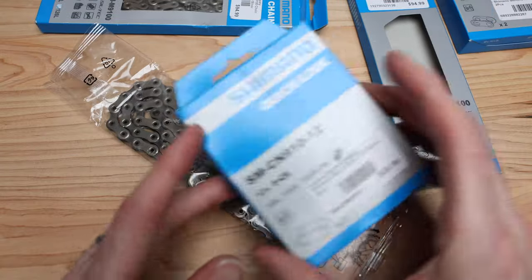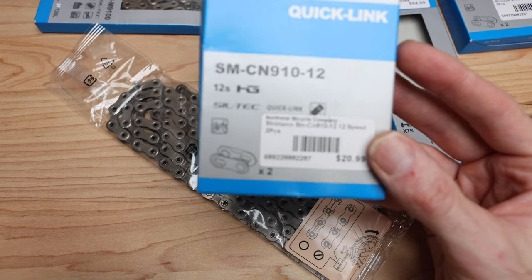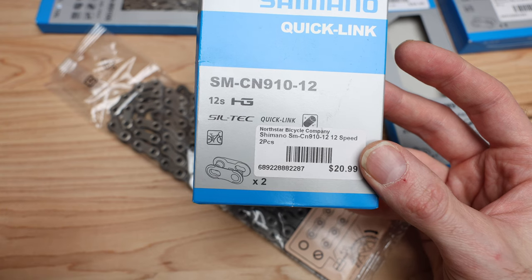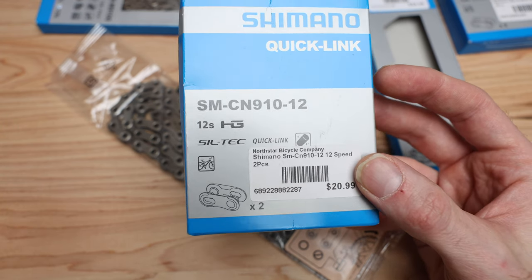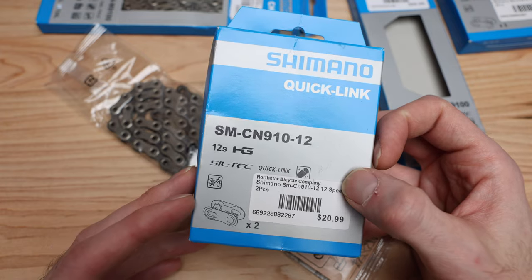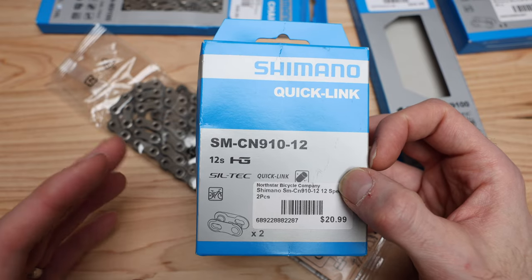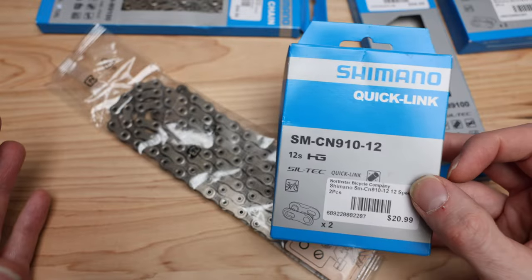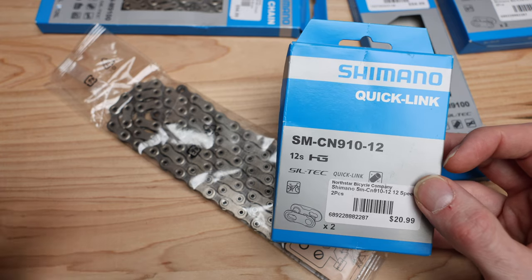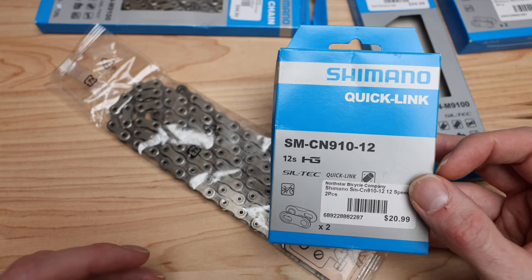When they say non-reusable, that's referring to the quick links. What kind of happens is when you push the two links together, you get a pin on one side that starts to wear out the other side as you use them. You can use them more than once — it's just not highly suggested. Guys who wax their chains and are taking them on and off frequently probably have a formula for this. From what I've read on Reddit, a couple of times is not a big problem, but anything beyond that you're risking poor shifting performance.